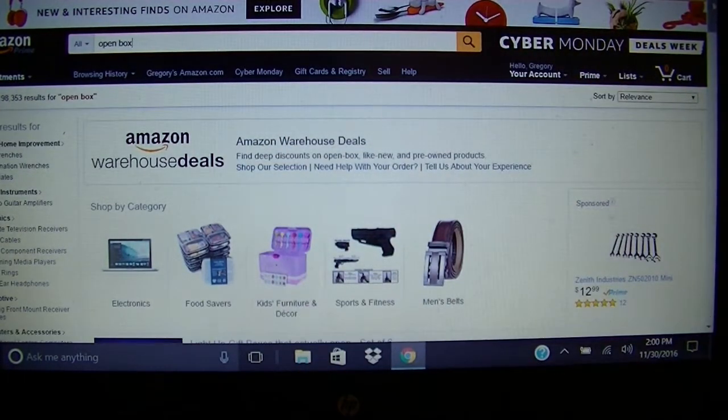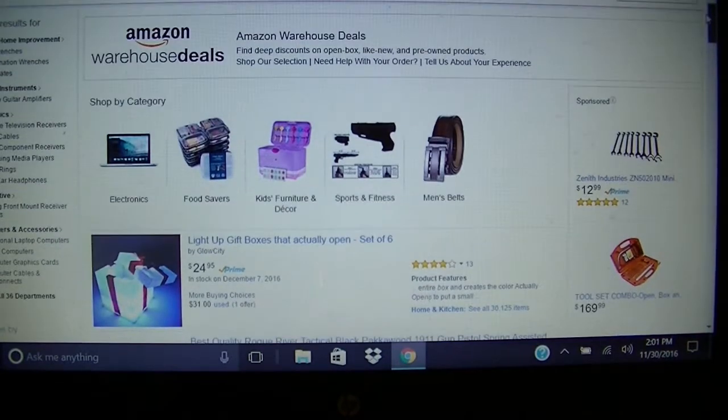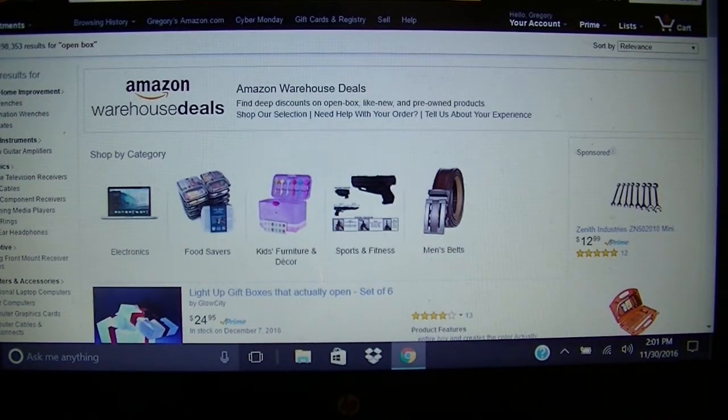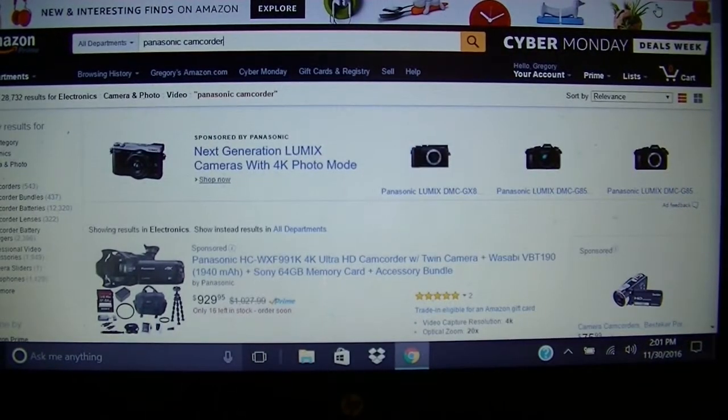But here's the warehouse deals. These are things that are scratch and dented, items people returned, whatever the case may be. You can just go through this whole list and see if what you're looking for is there. But let's go back to the page if you have a specific item you're looking for.